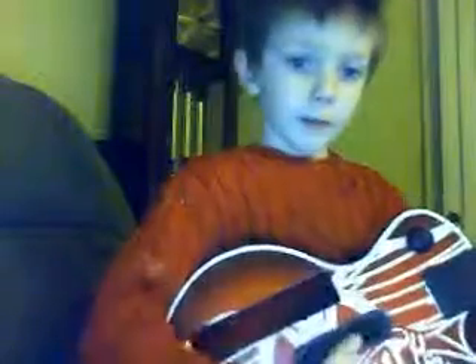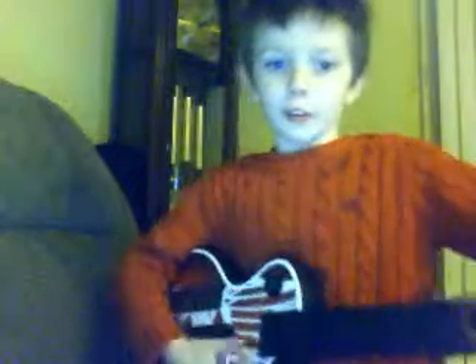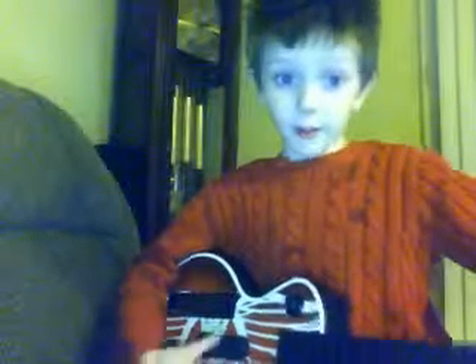Hit a note. When the right note is on you, you don't have to strum it. You can if you want. So if there's an all-right note, you can just hold it. If there's just a regular color note, you gotta strum it while you hit that note.